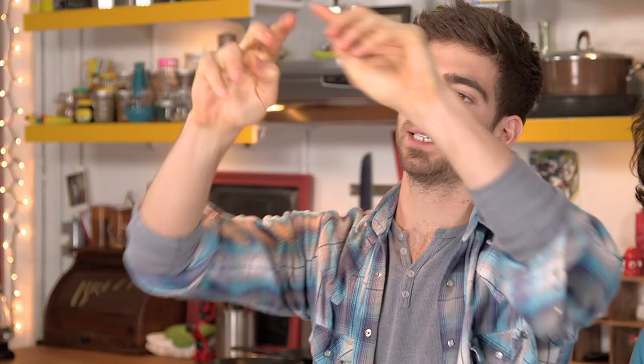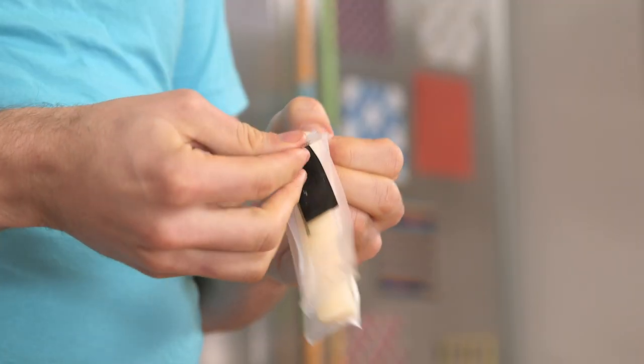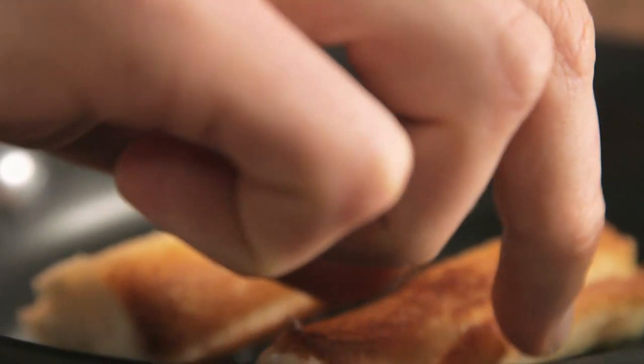Another cool thing to do: take your white bread, cut off the crust, flatten it out, take your cheese stick, roll it up, fry it in a little bit of oil, keep turning it until it's golden brown on all sides.